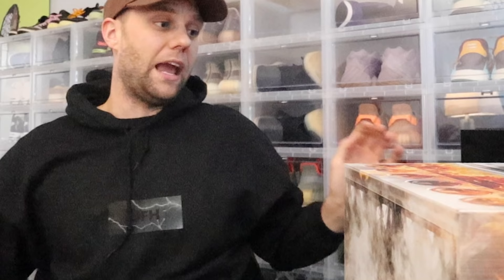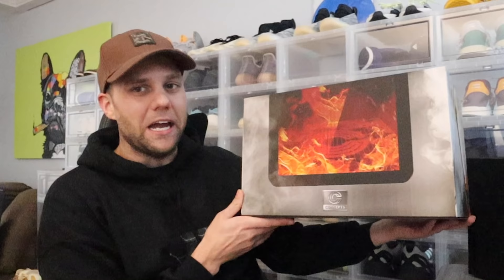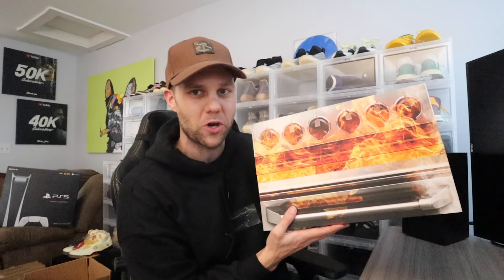Now let's take a look at the actual sneaker box. This has to be one of the best sneaker boxes I have ever owned. It's essentially an oven with fire all in it, fire coming out the stove. You can see subtle details — the knobs on top say Nike SB.